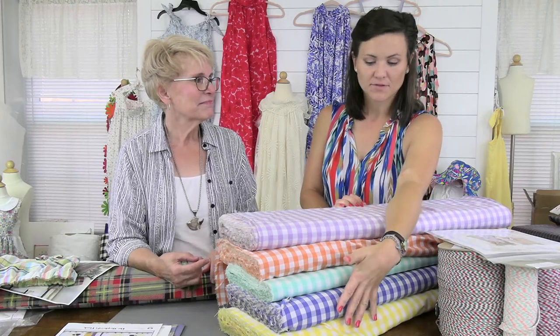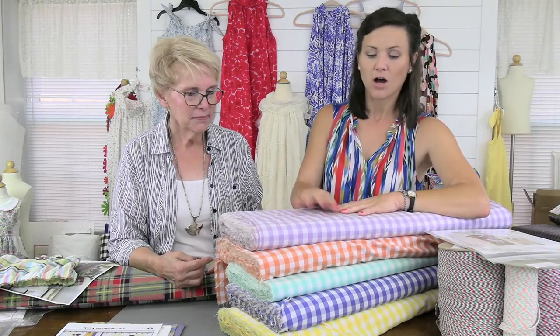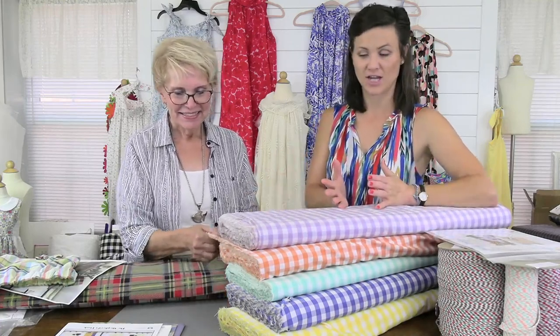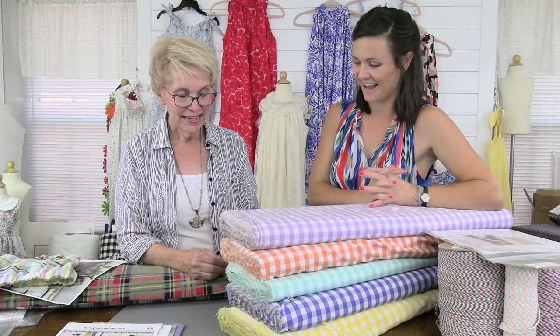We like to carry all the ginghams from Fabric Finders, starting at micro — which is 1/32nd of an inch repeat from colored to white square — all the way up to a one-inch square. They carry graduating sizes now, and this half-inch is just so exciting. It was such a jump between the 3/8 inch and the one inch, and when this came out we were like, 'That's a perfect blend.' If you want to do a tiered skirt or tiered dress, you have all the sizes and they're really going to be nice.